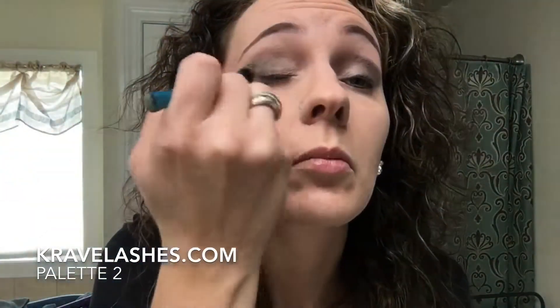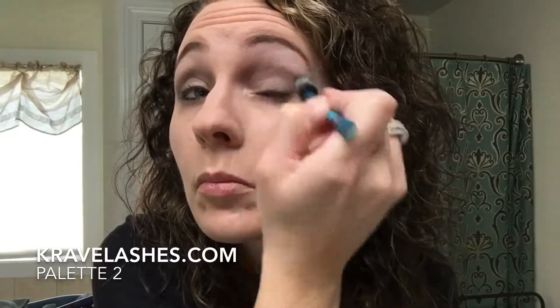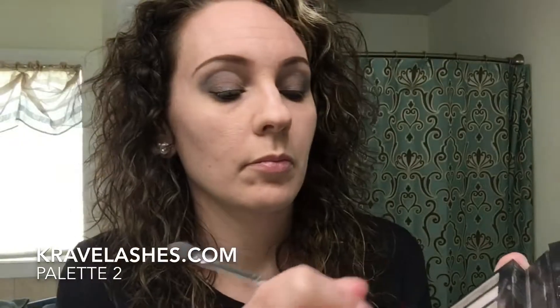Next I grabbed a puffy eye brush, and that is what I really like to blend with because it just gets everything blended in really well.